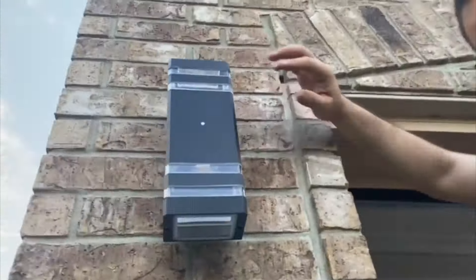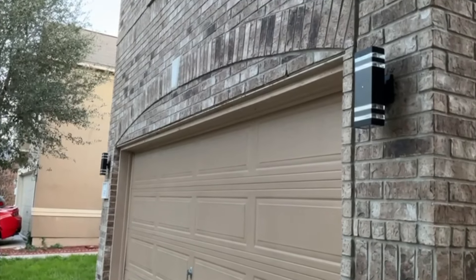Now let's see how they look during the night. They definitely give very good and nice light. I think they look amazing — they give a nice modern look to the house and they provide proper illumination to our home.